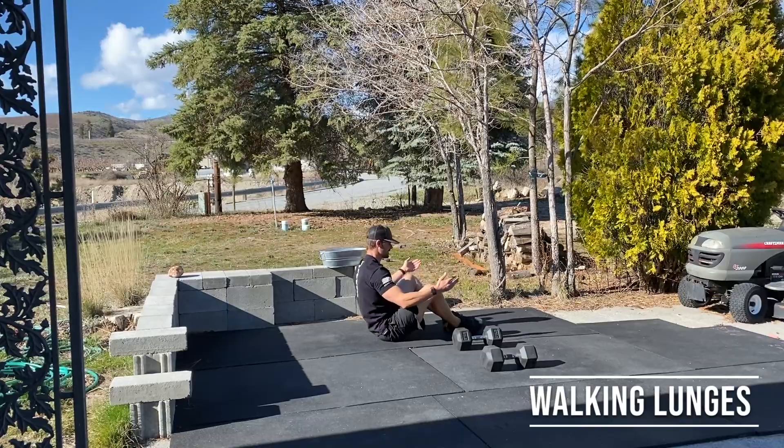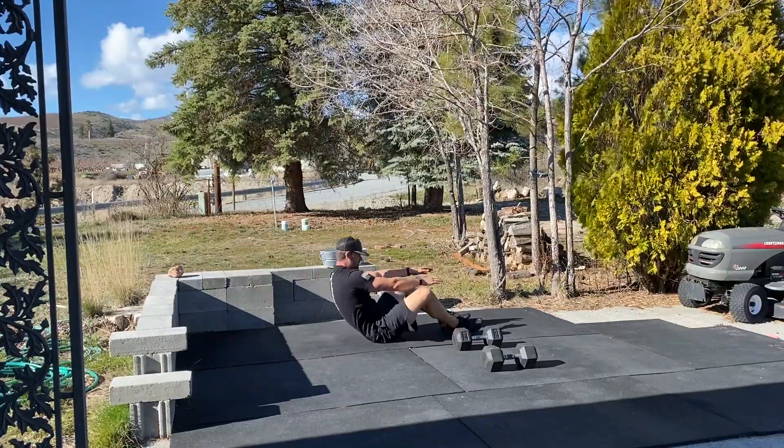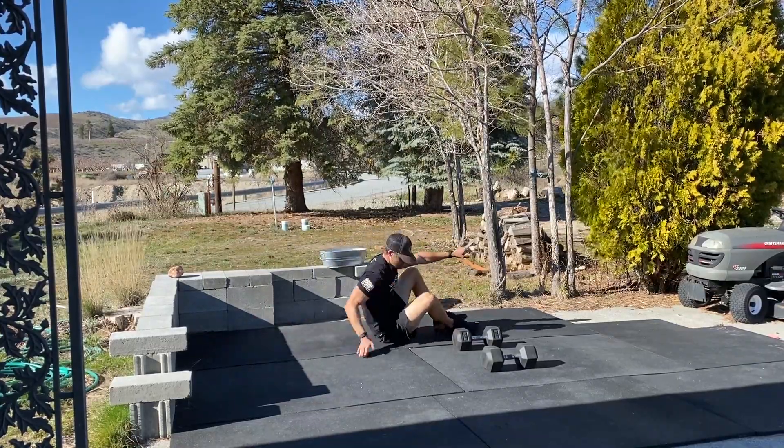The sit-up is a little bit easier than the v-up. You're going to bend your knees putting your heels together, lay all the way back and touch your hands on the ground, then throw yourself up touching your shoes, coming back down — throw yourself up touching your shoes.